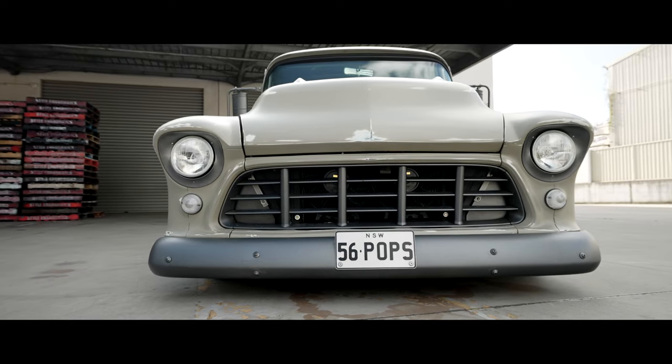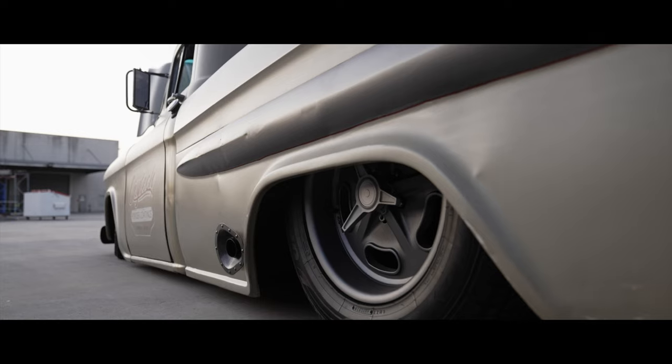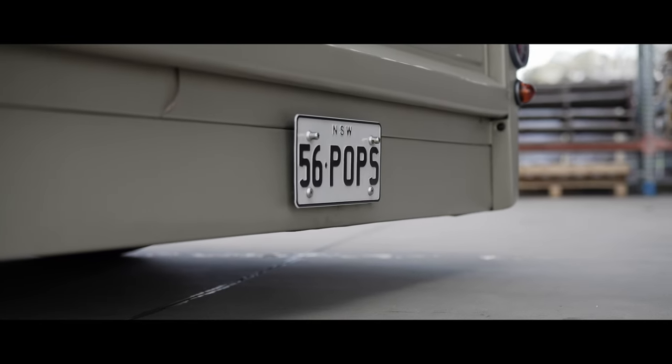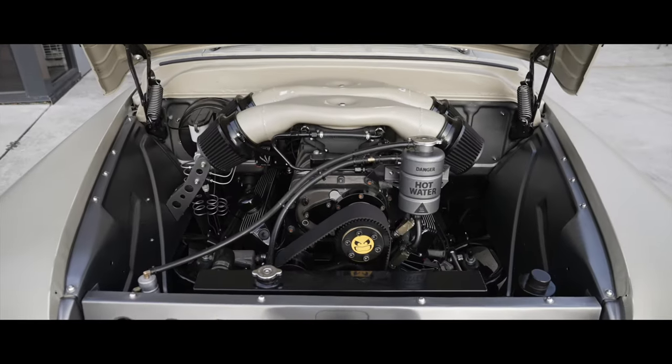The reason we've thrown it on the HQ is it basically just makes life so much easier. We've got HQ suspension, four-link rear end, nine-inch diff. We've just thrown a good old Aussie iron block V8 in it and thrown a 671 supercharger on top.